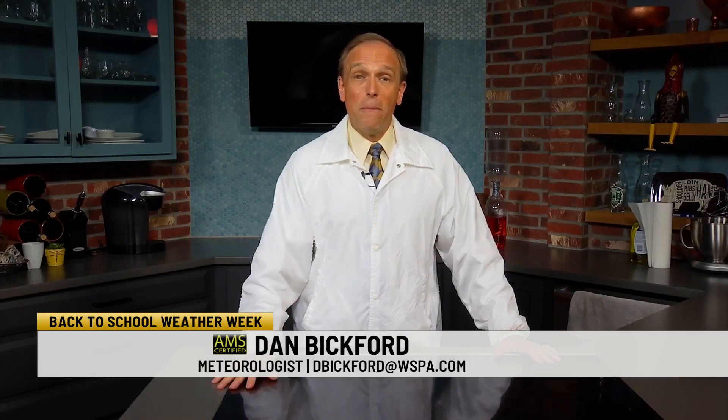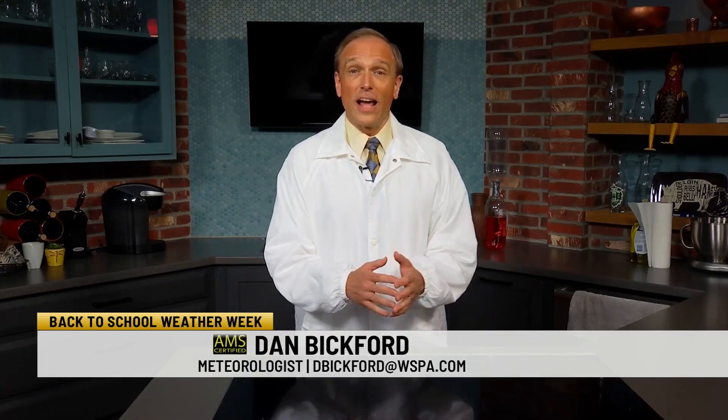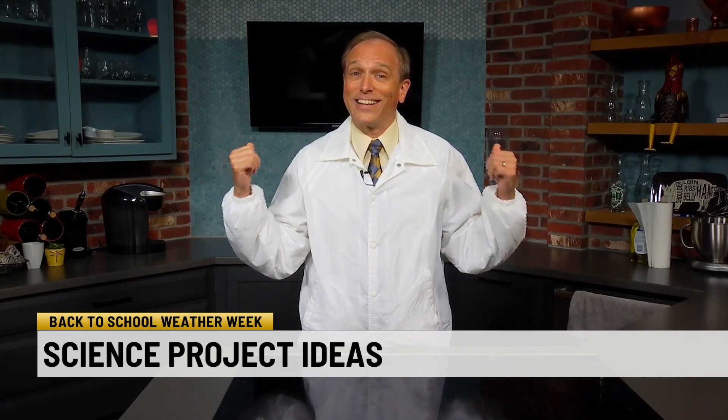With school starting shortly for many students, a lot of kids are going to have an interest in science, or maybe parents want to teach them a little bit about science. We're going to show you a couple of projects that can foster that interest. These are projects that are very simple and a couple of them have to do with weather. We are in the weather lab and I've got the weather lab coat, but you may notice this looks an awful lot like a kitchen.